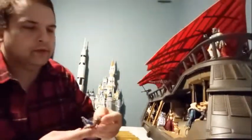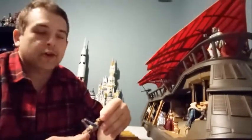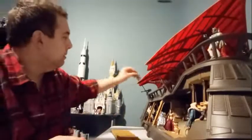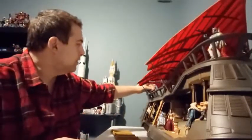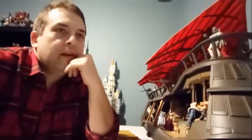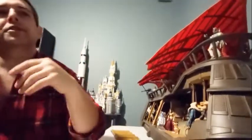I also have another figure here — I believe this is Klaatu. I'm a die-hard Star Wars nerd and I don't remember the name off the bat, which is really sad. He is from the vintage collection. I have the Power of the Force Tatooine skiff — the Power of the Jedi version — I managed to get that on eBay for under a hundred dollars.